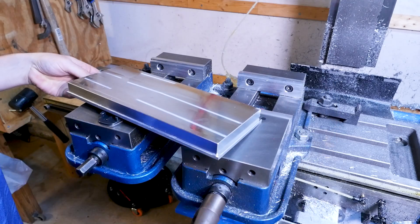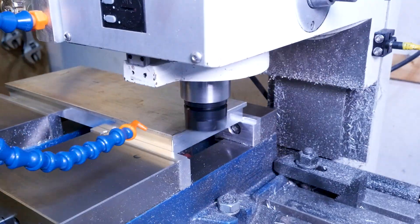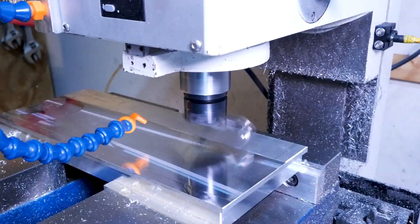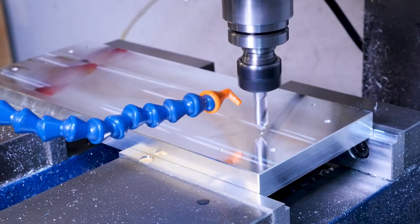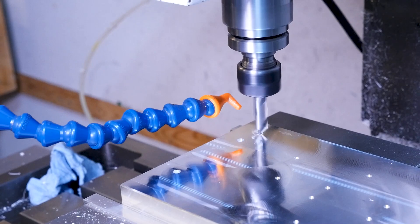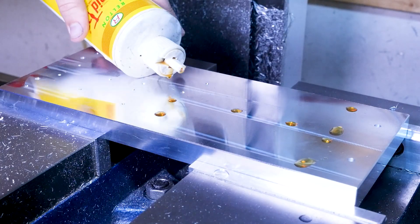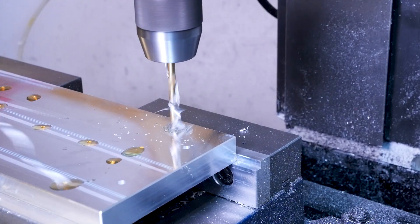Then we'll just flip it over and take off the remaining material we were holding in the vise. The last step in making the fixture is to put in all the threaded holes that'll let us clamp down the blade in the first and second stations. We spot drill little countersinks before pilot drilling through the stock. I like to add a little drop of cutting fluid on every hole for a nicer wall finish during drilling because my machine doesn't have flood coolant.